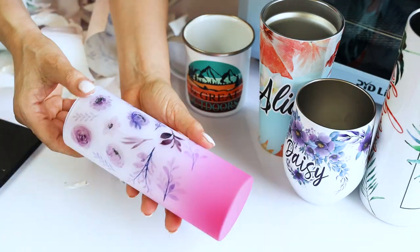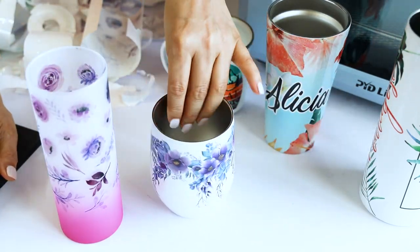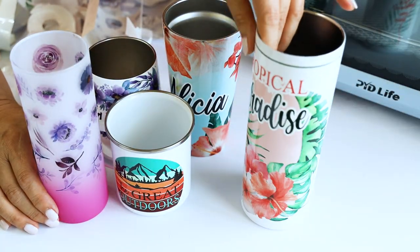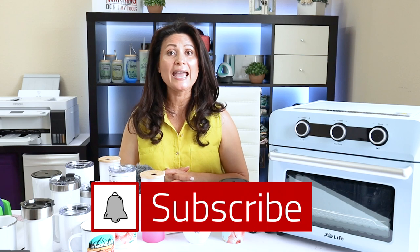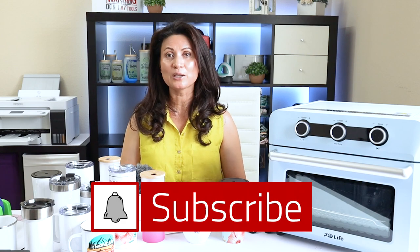I love the final results. All of these tumblers turned out beautiful with vivid and bright colors. I am very impressed with the new PYD Life Sublimation Oven. Remember, find the link in the video description down below. I hope you enjoyed this tutorial and please don't forget to support my channel by subscribing, liking, commenting, and by pressing the notification bell. Thank you for your visit and I'll see you in my next tutorial.